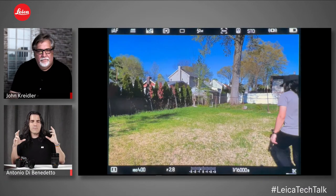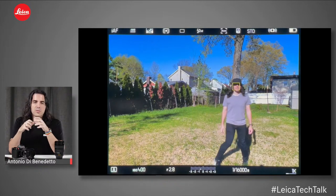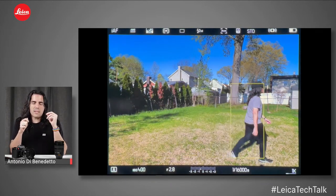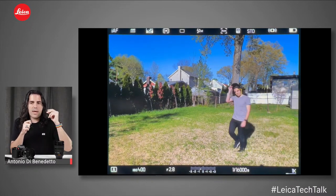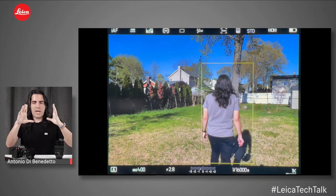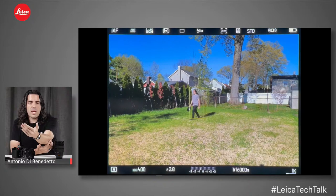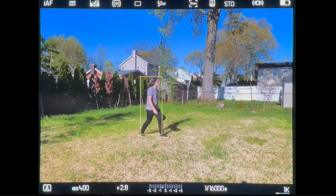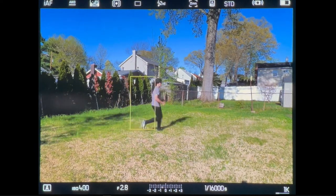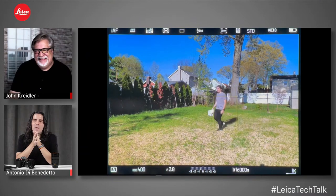I did this experiment where I set the camera on a tripod, set it to face and body detection in intelligent autofocus mode, and just walked around to see how it behaved. I saw great results — it intelligently switches from body to face. I've got a hat on covering my face; I take it off and it grabs my face right away. My hand blocks my face for a moment, it goes to body, then back to face. As I turn away it continues tracking the body intuitively — only at the very far edge of the frame does it start to lose me.